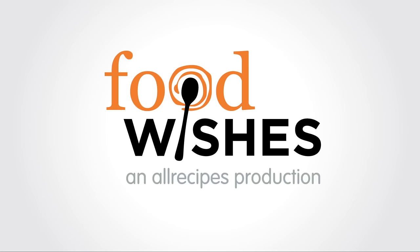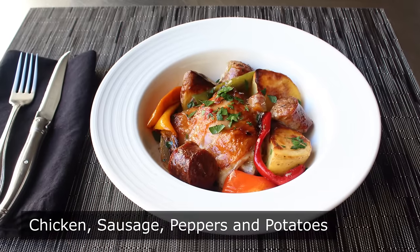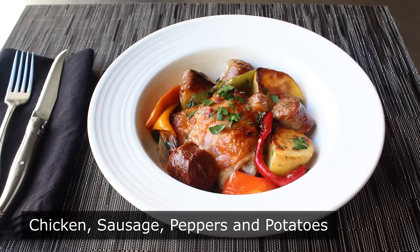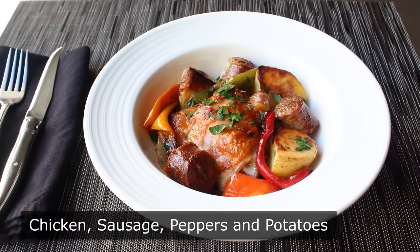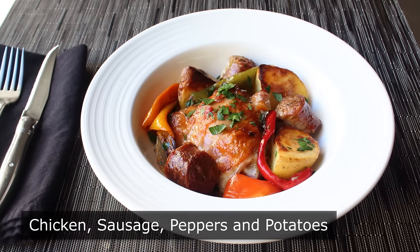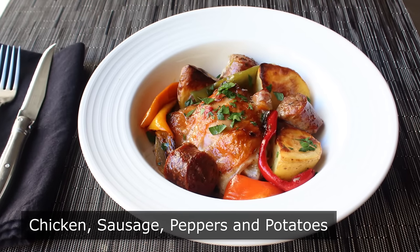Hello, this is Chef John from Foodwishes.com with Chicken, Sausage, Peppers, and Potatoes. That's right, I do wish this recipe had a more exciting name — something catchy like John's Chicken and Sausage, or maybe Chicken and Sausage John. But it doesn't. This just simply goes by the four main ingredients, which is fine, because once you make this and fall in love with it — which you will — you'll get to name it yourself. So you got that to look forward to.